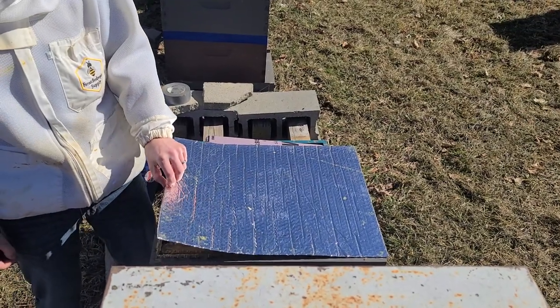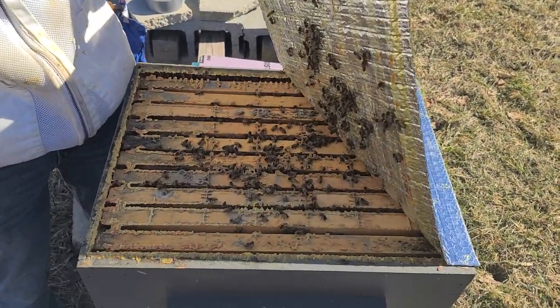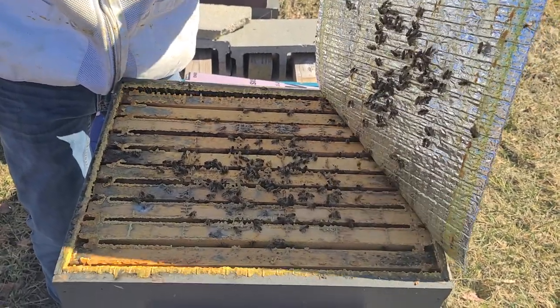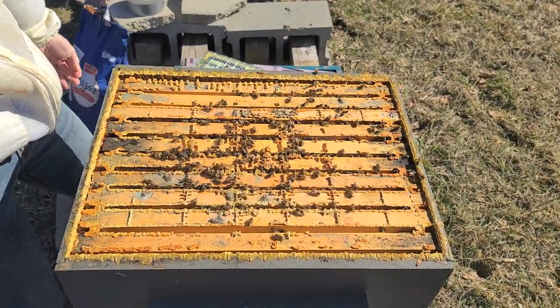We've had a bunch of questions about how to feed colonies that we've identified as needing sugar. This colony is quite large and they're already in the top box, so we decided we'd rather be safe than sorry and add some sugar. So this is how we do that.